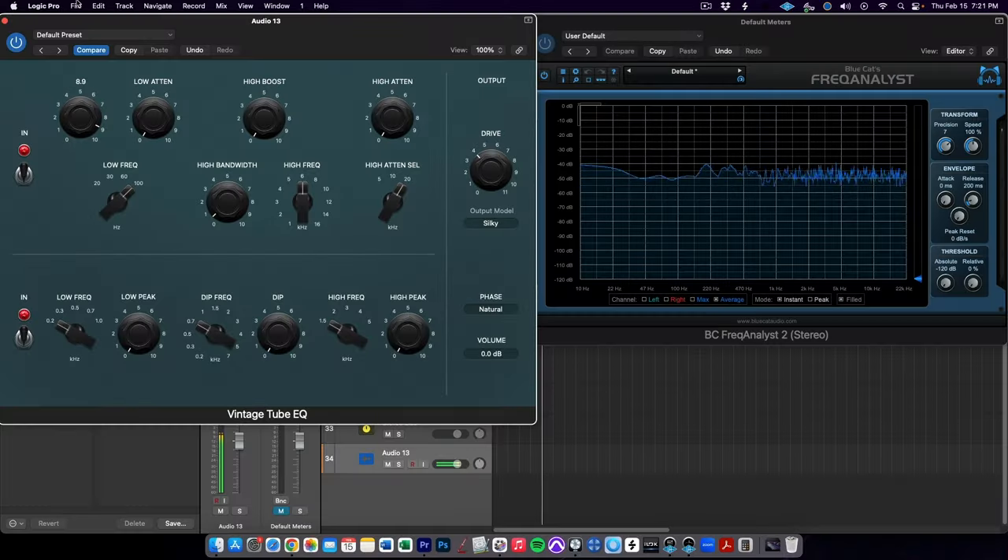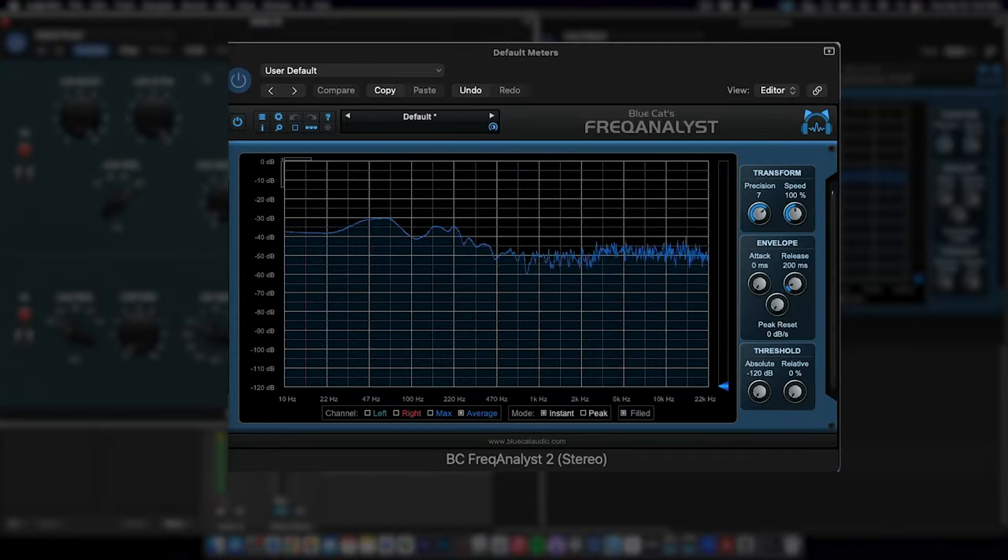Check out what it looks like on this frequency analyzer just running a white noise signal. I'll set the frequency to 100 and then boost and cut by the max amount so we can really see the effect. You see we get this nice boost to the low end at 100 Hz and below, but then we also get this gentle dip centered around 500 Hz. And this trick can just do magical things — check out what it sounds like on this bass guitar.